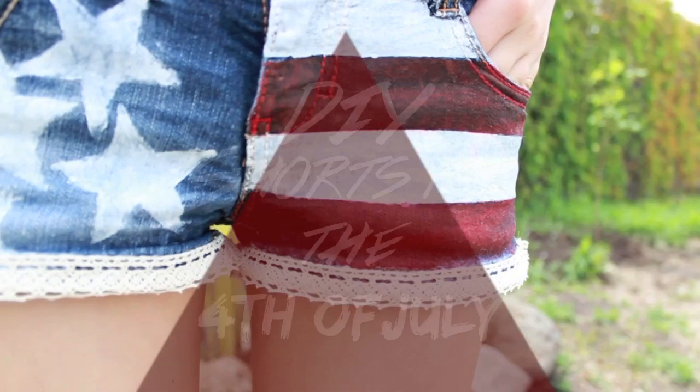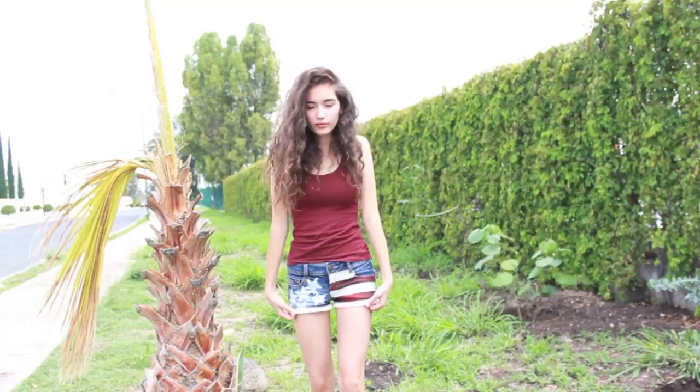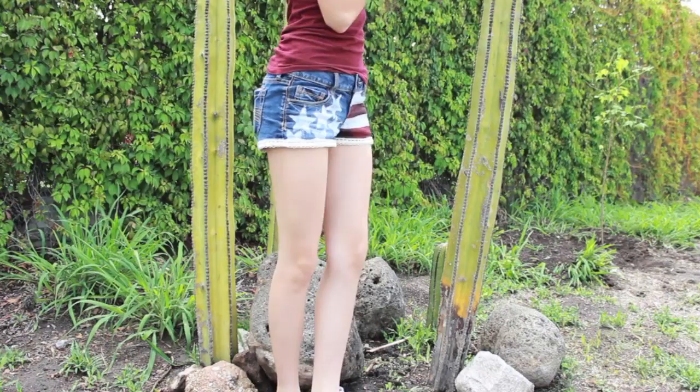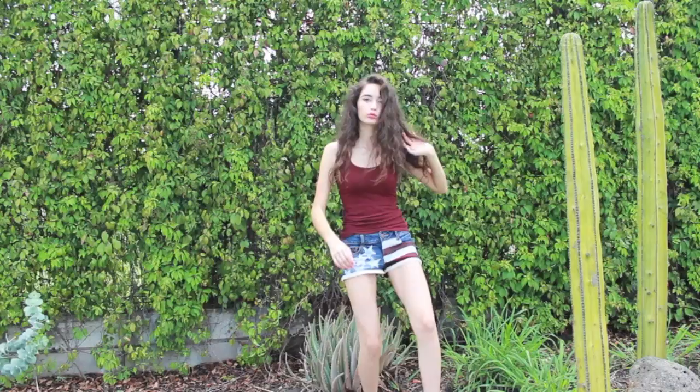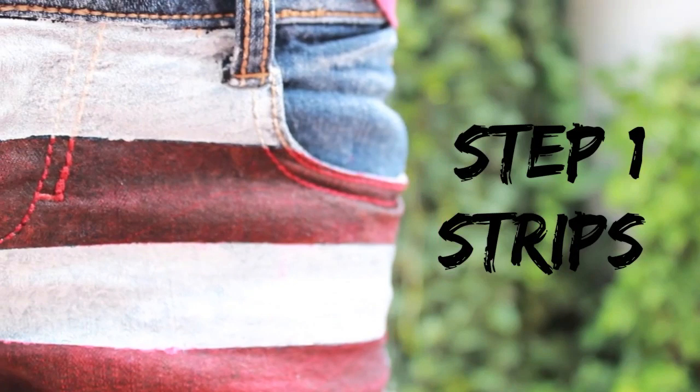Hi guys, so today I'm gonna show you how to do this DIY shorts, and this is a collab with a girl named Kelly, so check her links down below. Let's start with the first step, which is the stripes.